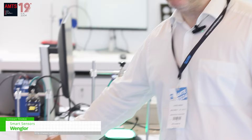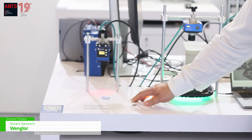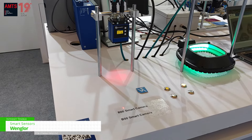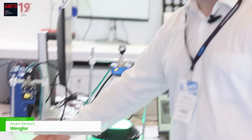Hello, welcome to the Wrangler booth at the AHTS show. Today we want to show you the camera for B50, a small smart camera that can help you detect if all the parts are properly arranged. You can see here the light turns green once the part is there, and it turns red if the part is missing.